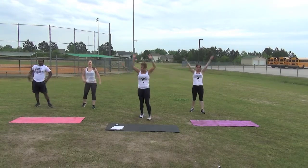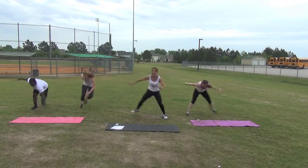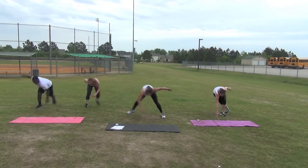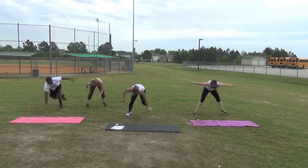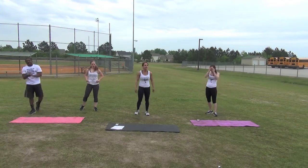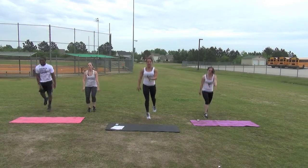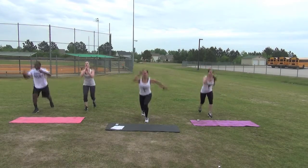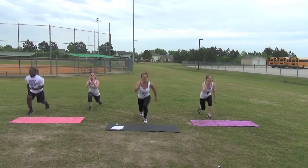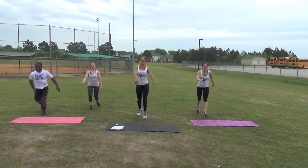Take a deep breath in and out. We have three minutes to go. Let's go — speed skaters, begin. Almost halfway through our five minutes. Great job, keep it up. Last one, time. Next, lunge jumps. Begin. Keep going. Last one, time.